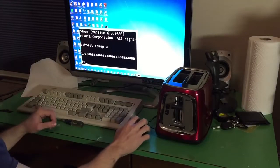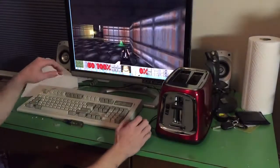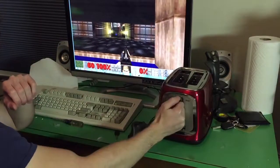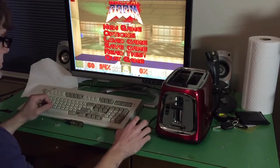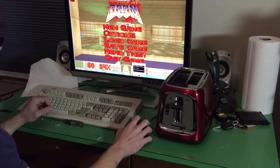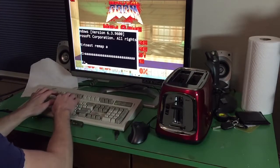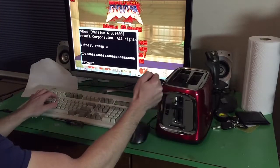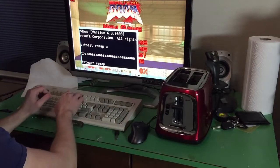Now we can try our game. As you can see, people are shooting at us, but there's not much we can do with the letter A. So we're going to remap the key to the letter W so we can move forward. Again, we're going to type toast, remap, and then W.